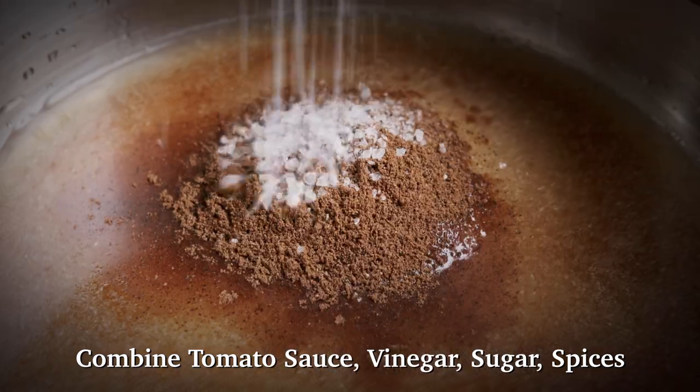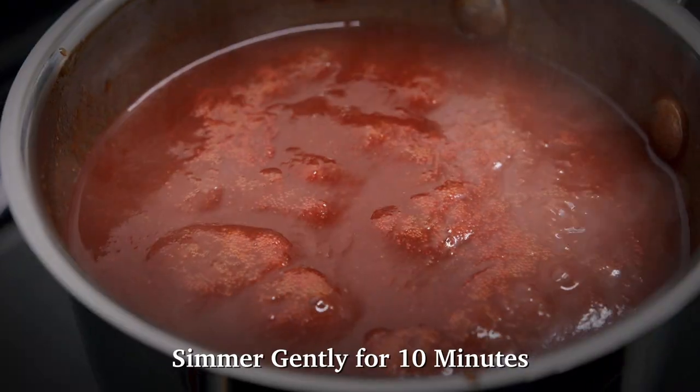In the meantime, make the sauce. In a small bowl, combine the tomato sauce, vinegar, sugar, and spices and simmer gently for 10 minutes.